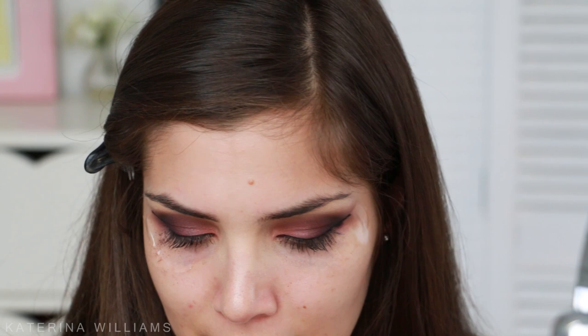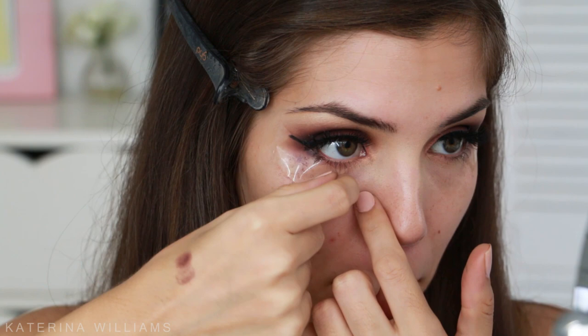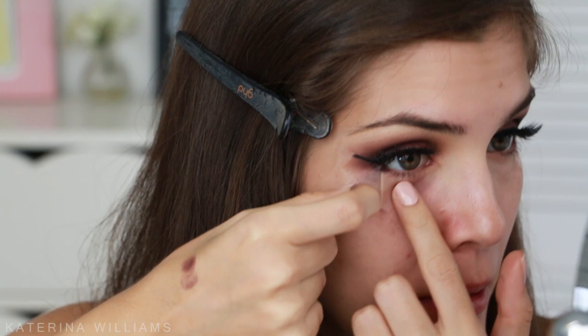For lashes I'm going to use the Coco Lashes in Marilyn — I'm obsessed with these right now. Eyelashes are on, we can remove the sticky tape now. Love it! I do have a little bit of fallout to clean up, so I'm going to take my Garnier Micellar Water and a tissue and clean that up.